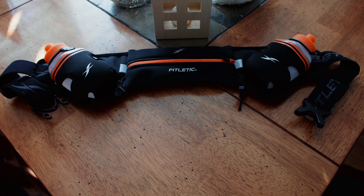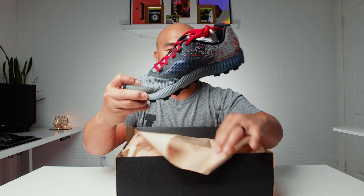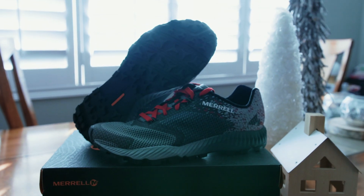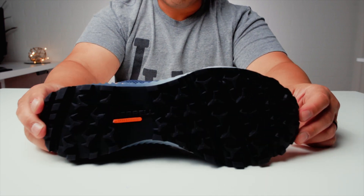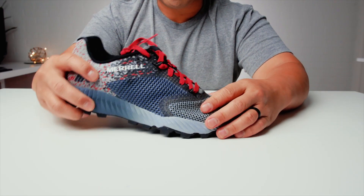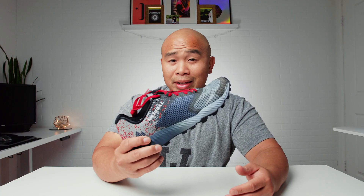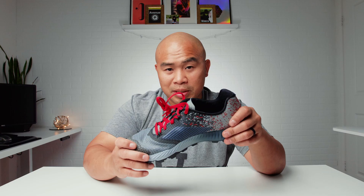These are the Merrell All-Out Crush 2. It's featherlight at 228 grams, has an ultra-breathable mesh, and it's really grippy. It's stiff, so when you're pushing off you're going to have a good bounce to it — I really like that a lot. It comes in two colorways and there's even a limited edition Tough Mudder version. I found these on Amazon for $54 — they're on clearance and probably going out of season, so Merrell's just dropping the price, but it's a great shoe.